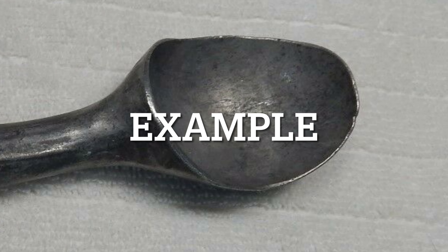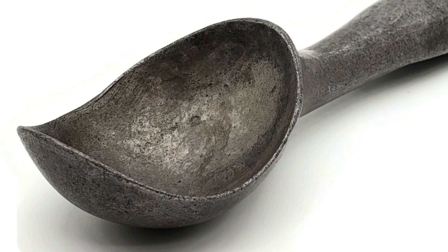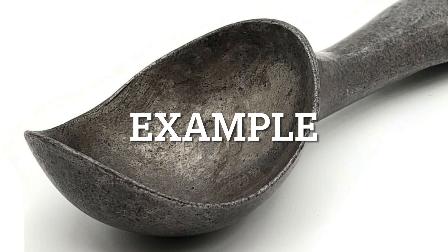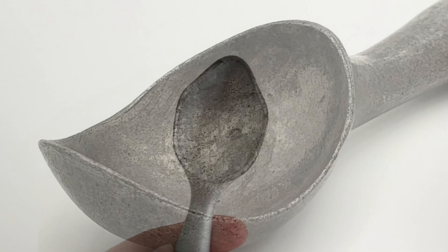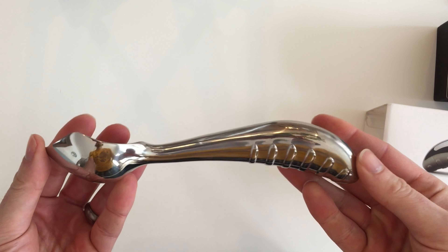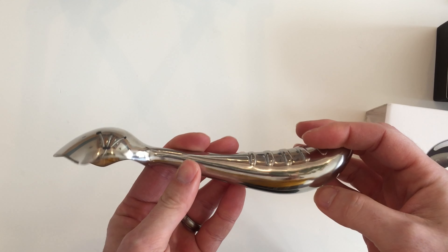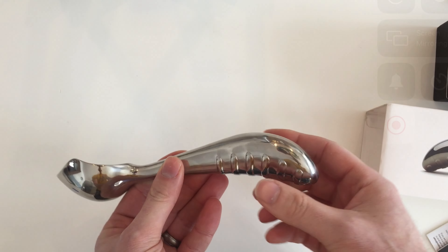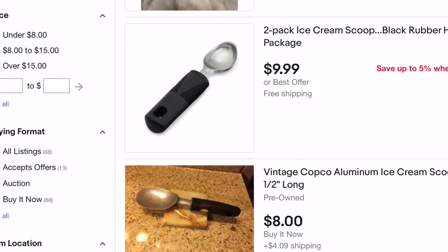Number two: one of the scoops left gray liquid streaks in the ice cream. I believe this was the result of the scoop being aluminum — although aluminum is corrosion resistant, it will oxidize. Unfortunately I don't have any footage of that; that scoop is in the landfill. Also, if a scoop has a coating it will wear off with repeated use and washing, exposing the aluminum. The midnight scoop is 100% stainless steel and safe for food — it will never leave coatings or streaks of oxidized aluminum in the ice cream.